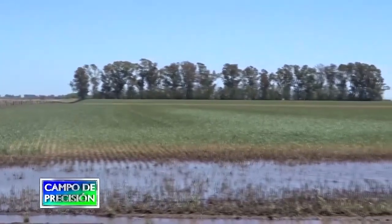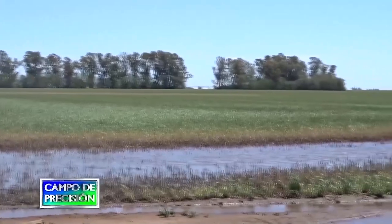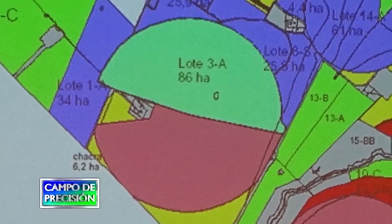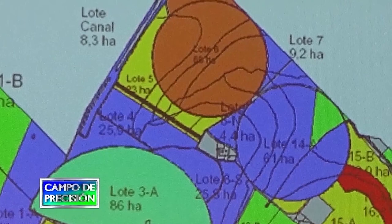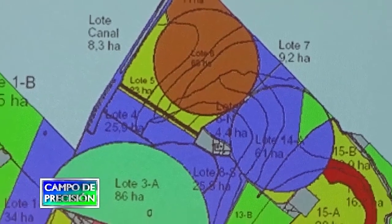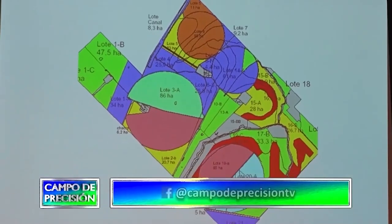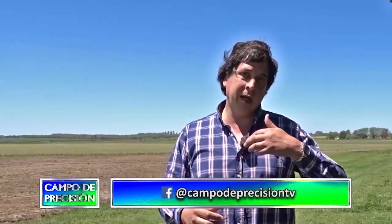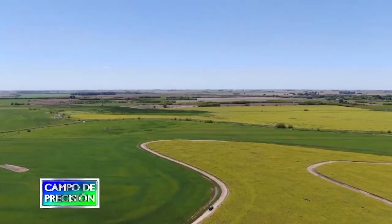Por lo cual tienen suelo decapitado, ya que este campo tiene más de 100 años de agricultura. Sobre la delimitación de los ambientes, hacemos rotaciones distintas. En los mejores suelos del campo contamos con equipos de riego y hacemos rotación de maíz-semilla, y al año siguiente hacemos doble cultivo, que puede ser colza-semilla-soja, arveja-soja, o trigo-soja. No podemos hacer maíz al año siguiente. Y esos son los ambientes de mayor margen.